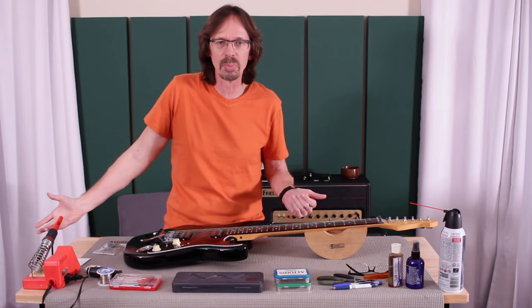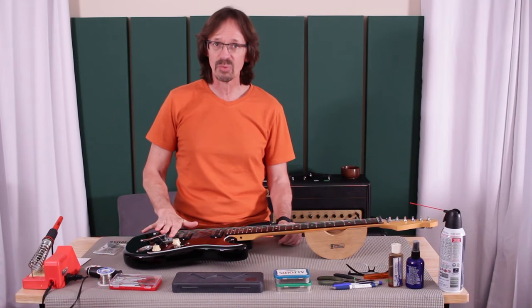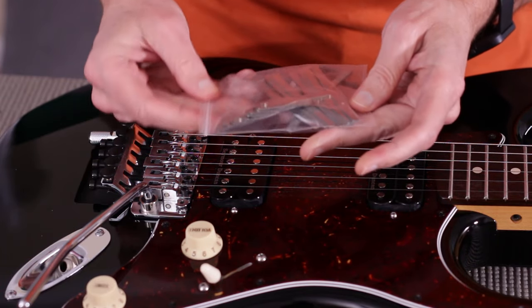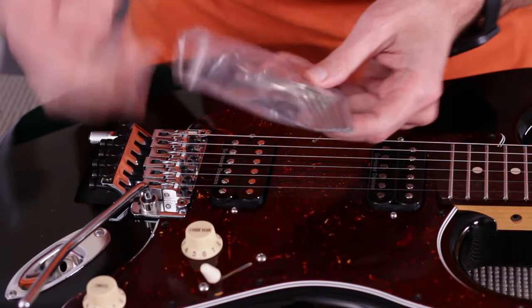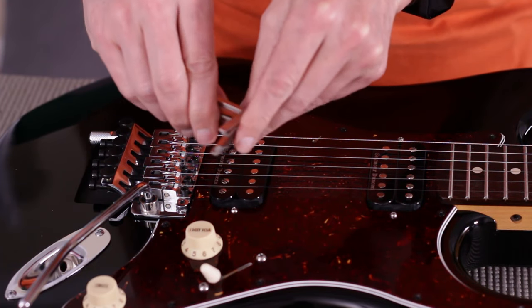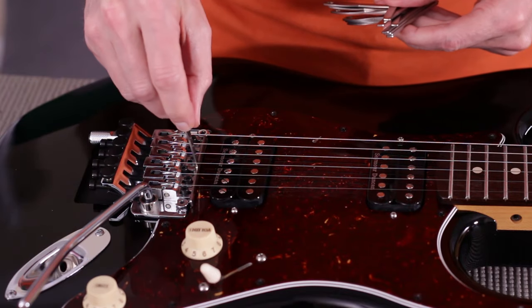To measure that, you need a set of radius gauges. I use these — these are radius gauges from StewMac. I keep them in a handy Ziploc bag of luthery. They come in a set, and you can get radius gauges from all kinds of different places, but I like these because they allow you to measure both from above and by slipping them under the strings from below. When you are setting action, you really need to measure from below, from underneath, because it's the underside of the strings that you're trying to measure, not the top.